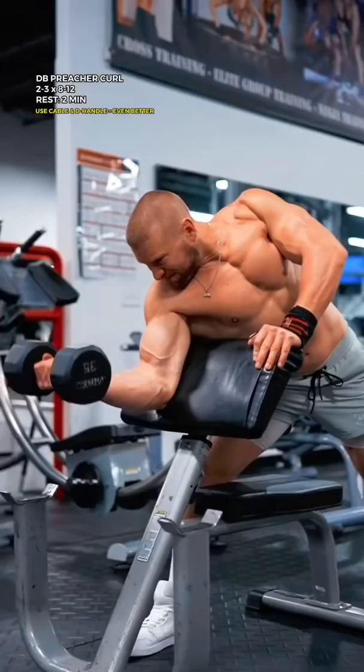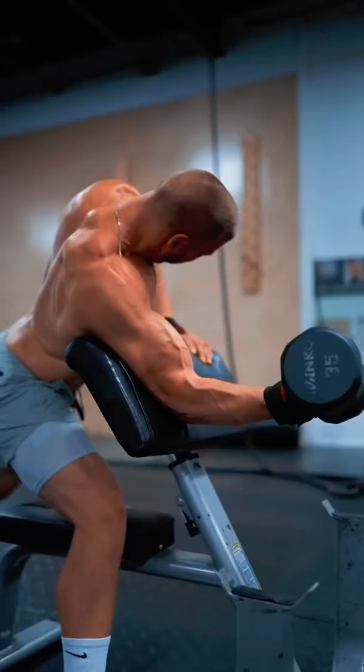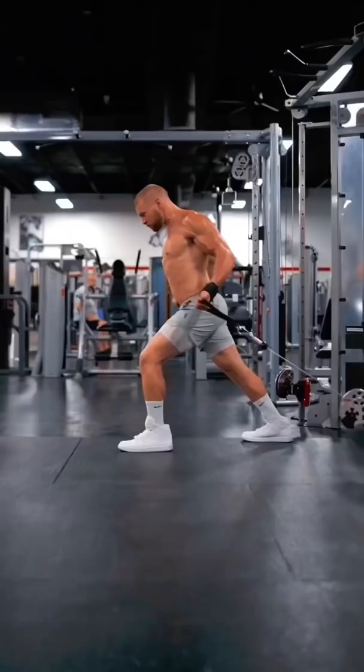Then, the Single Arm Dumbbell Preacher Curl. This one trains the short head of your bicep in the shortened position. It can really help pack on size to the inside of your arm. Keep your wrist, shoulder, and elbow in a straight line downward. Usually on the final set, I'll aid myself up to the top and resist it back down after I hit failure.